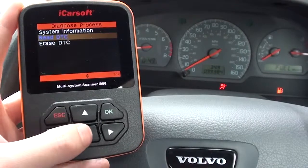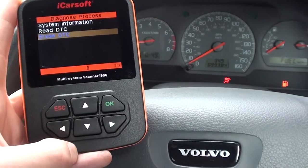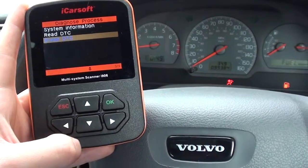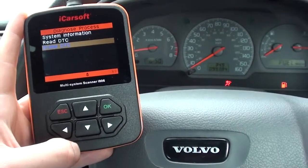Once that's sorted, it's just a case of going back into the menu here so we can erase the trouble code, and that should then erase the airbag light from the dashboard. So that's the iCarSoft i906 multi-system scan tool for Volvo vehicles — it's available by clicking the link directly below this video. Thanks for watching.